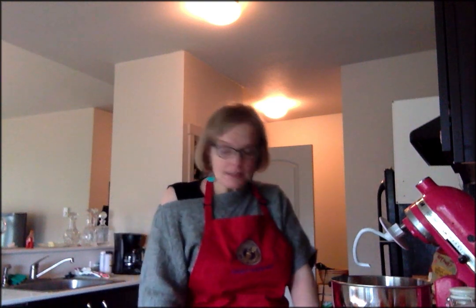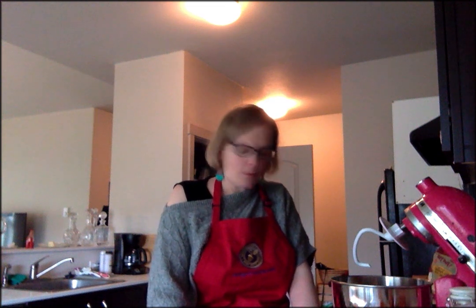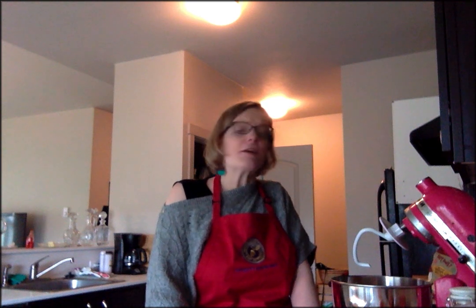So today I am going to make a traditional German cake called a Bienenstich, which is translated as Bee's Sting. I did something silly — I decided when I was going to cook for y'all, I was going to try a recipe I've never done before, which may not have been the smartest thing to do, but I have committed, so I am going to do it. Which means that this may be a very, very messy situation.